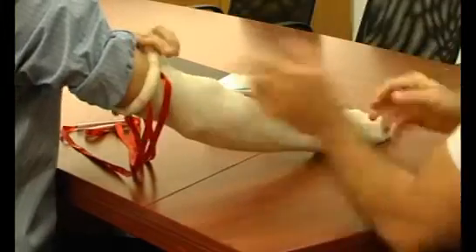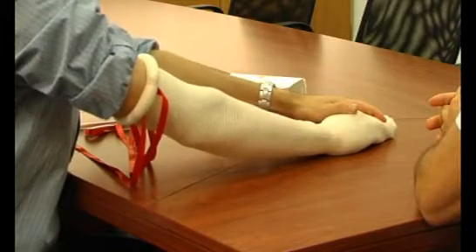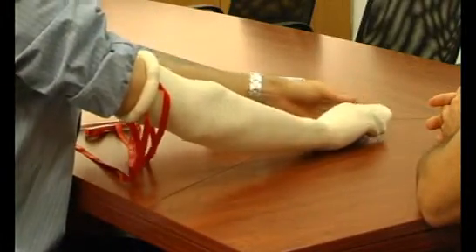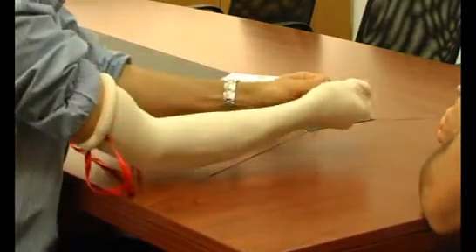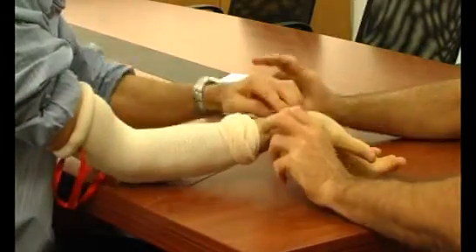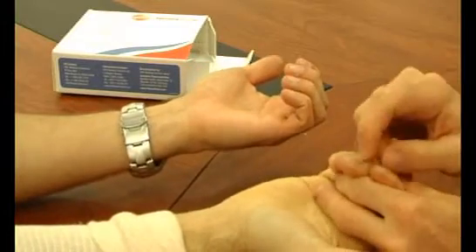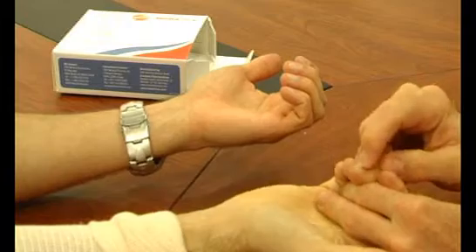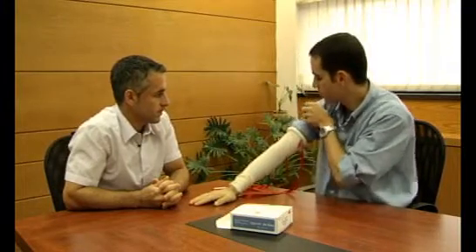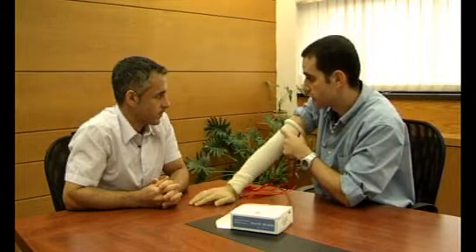Wow. And you also open a sterile field, so you can now start the procedure — either by opening a window or taking the stockinette off. It looks very good. Let me see your hand. This is my hand without any blood. You can feel I have no pulse. Very nice. Before I take this off, you can see that thanks to its sterility, you can work in a bloodless environment in places that you cannot work today.